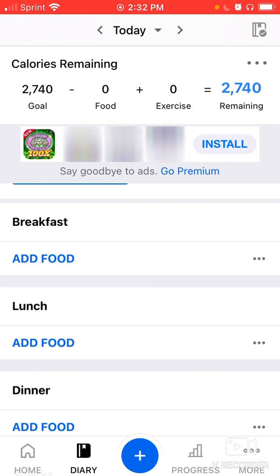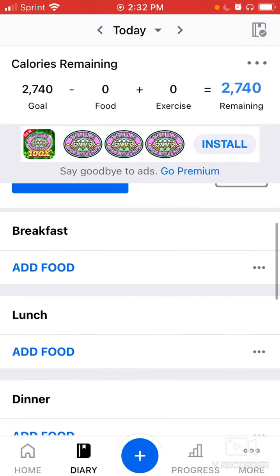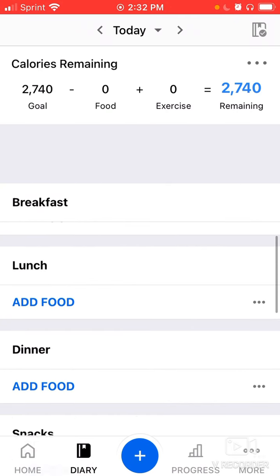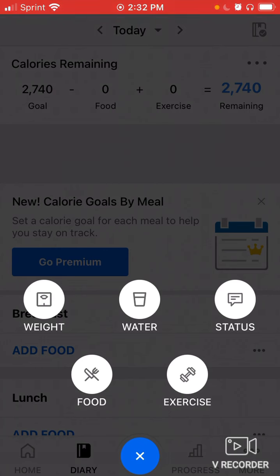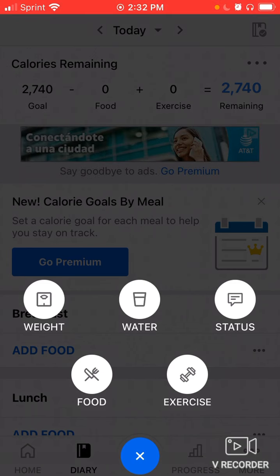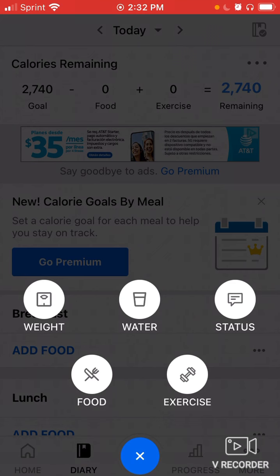Sign up for MyFitnessPal using the free version — there's no need to do premium, so don't bother with that. You'll just have some ads, but who cares. On the home screen, at the bottom you'll see the Diary tab to the right of Home — this is where you can add your breakfast, lunch, dinner, snacks, exercise, and water. Keep in mind that different phones may have a slightly different display, but the functions will be pretty similar.